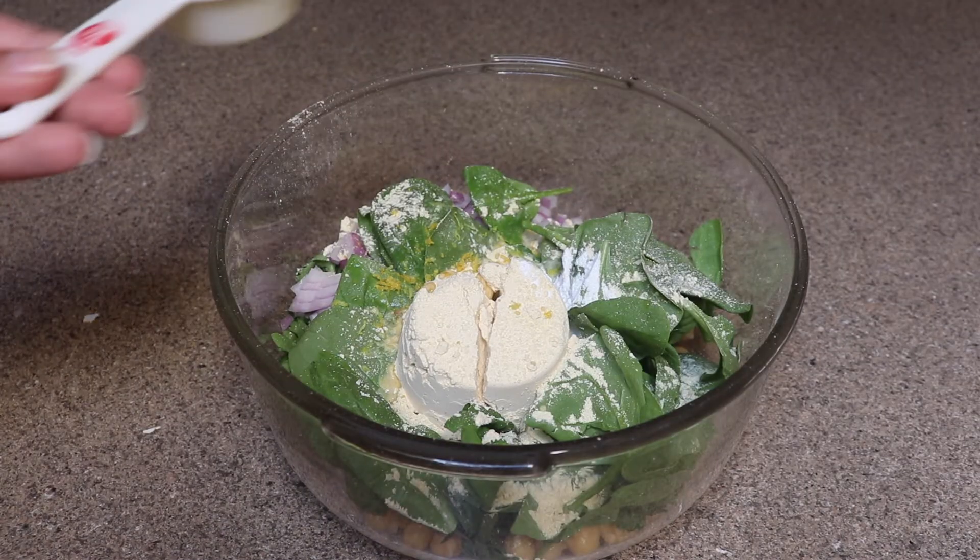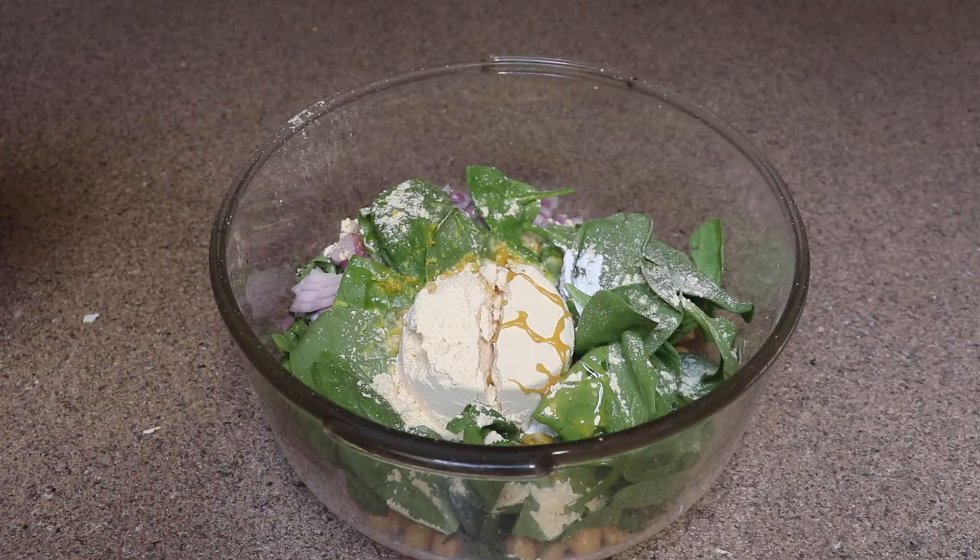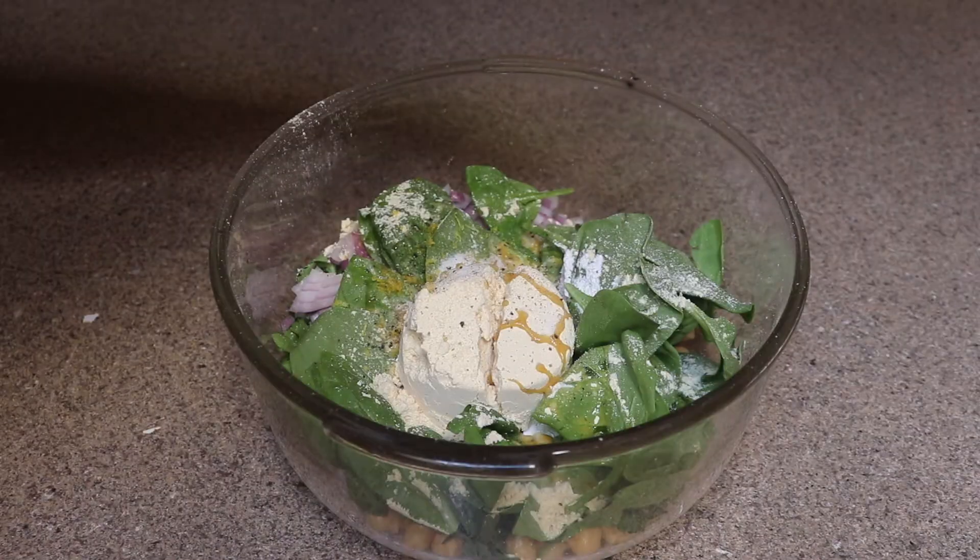Then I'm going to add a quarter cup of olive oil — or aquafaba if you are whole food plant-based. Then I'm going to salt this to taste and add some freshly ground black pepper to taste as well.